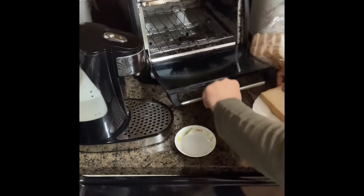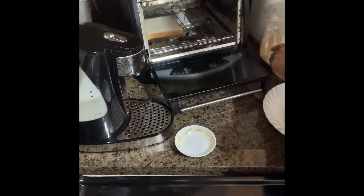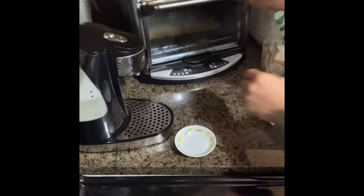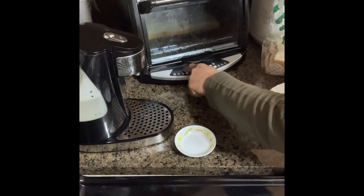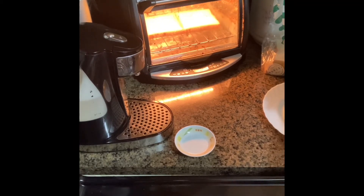Here, you know the toaster. Well, let's see what happened — just keep on watching.